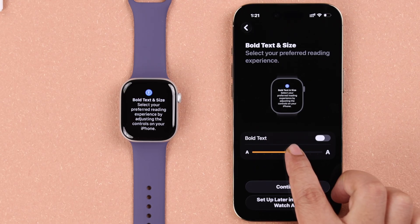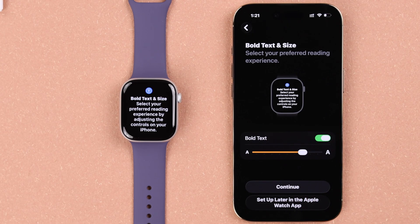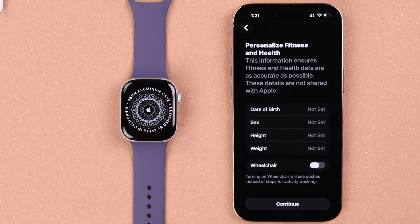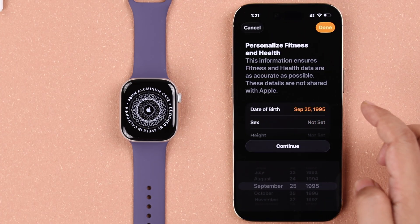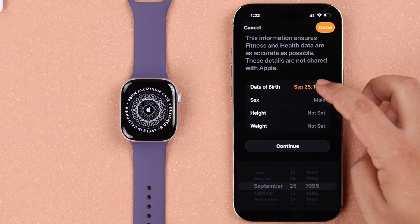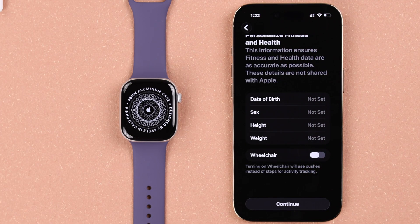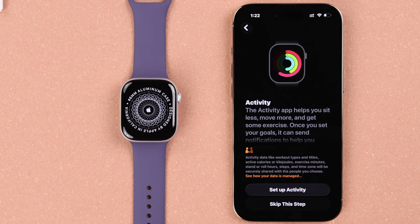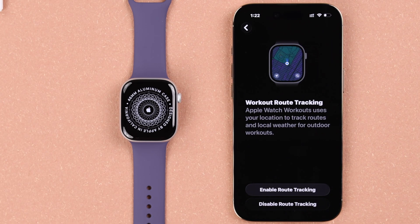Some appearance settings will be on your watch screen, like bold text or text size, that you can change right now or later. A prompt about shared settings is next — just press OK. Apple Watch is world famous for its fitness and health tracking, so you can set up your personal information, and if you use a wheelchair just add that as well. You can set up your activity here or skip this step and set up everything from the watch's settings later.